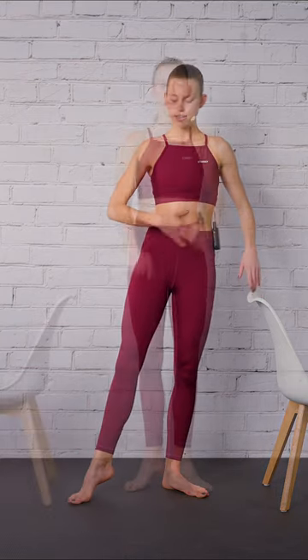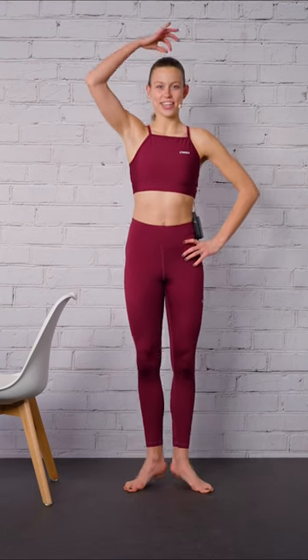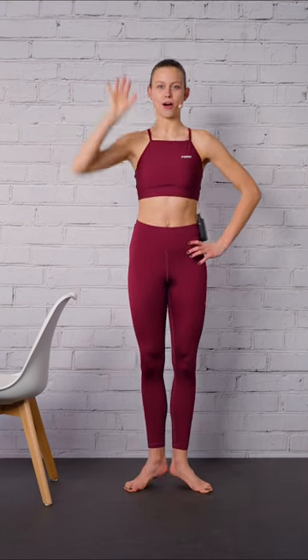Let's go for two more slowly. Pulse, pulse, lift. Squeeze your glutes. The crown of the head is pulling you up.